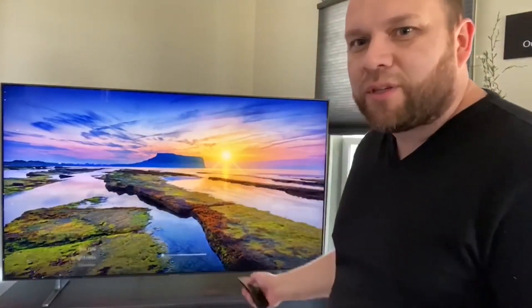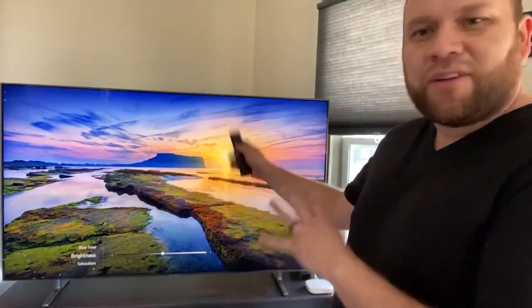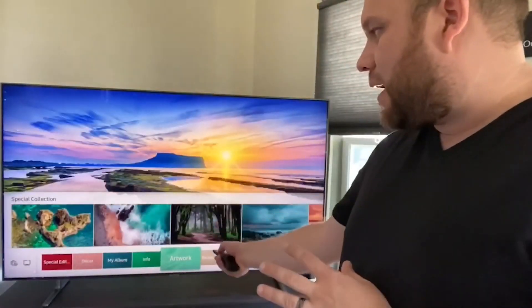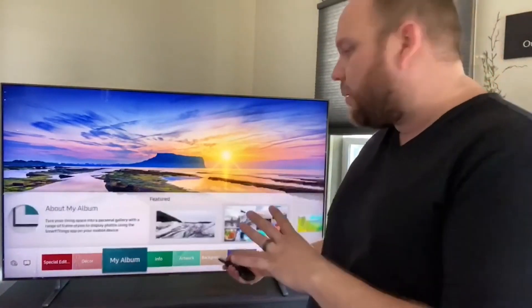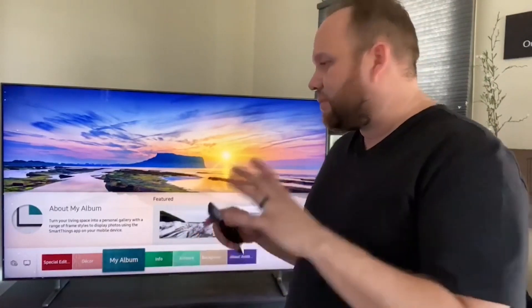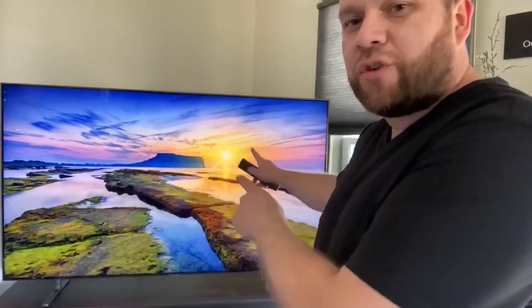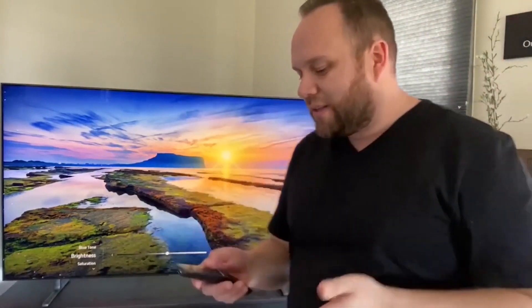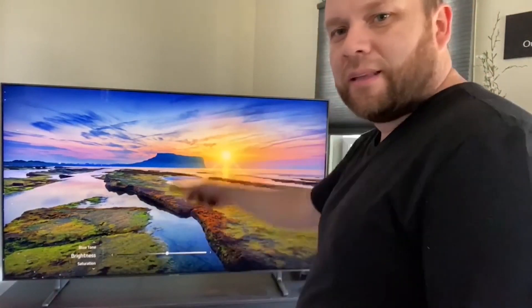As I mentioned previously, it's got its ambient mode with all these different options to select different screensavers. We'll go to the ambient mode screen right now — along the bottom it's got different kinds of features. It's got 'My Album,' so if you want to upload your own pictures to the Samsung platform, you can have your own pictures displayed on there. It's got artwork, contemporary type artwork. It's got so many different features, but I kind of like the landscape view, so I've kept that on there for a while.